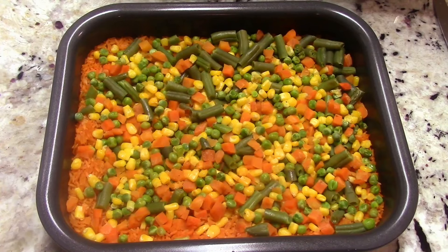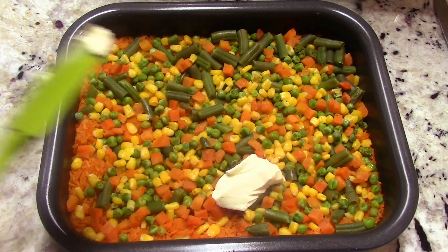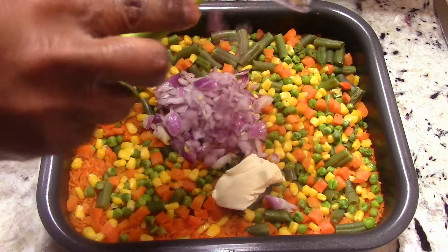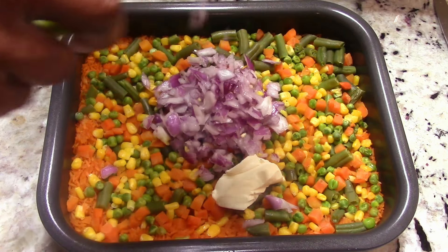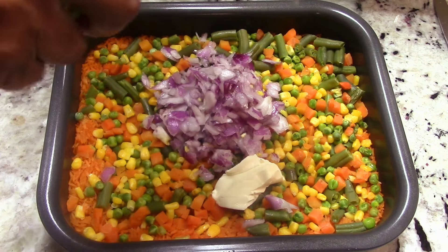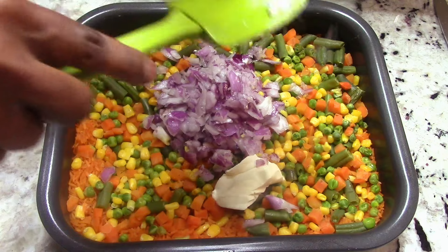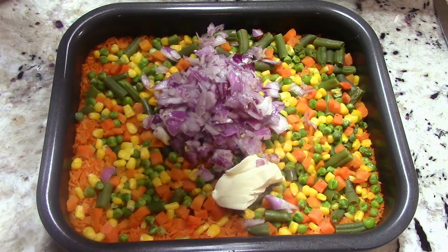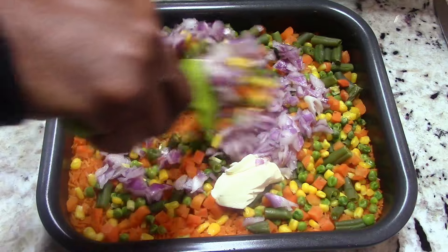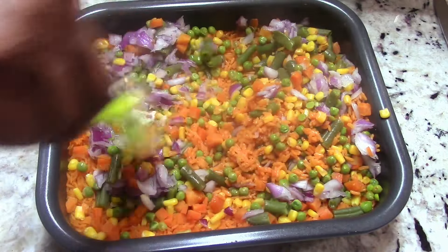First I'm gonna get some butter in there, then I'll put my onions in that I cut up. Link will be in the description for this onion cutter — it's pretty cool, I've been using it for years. It makes cutting onions into little pieces super easy.